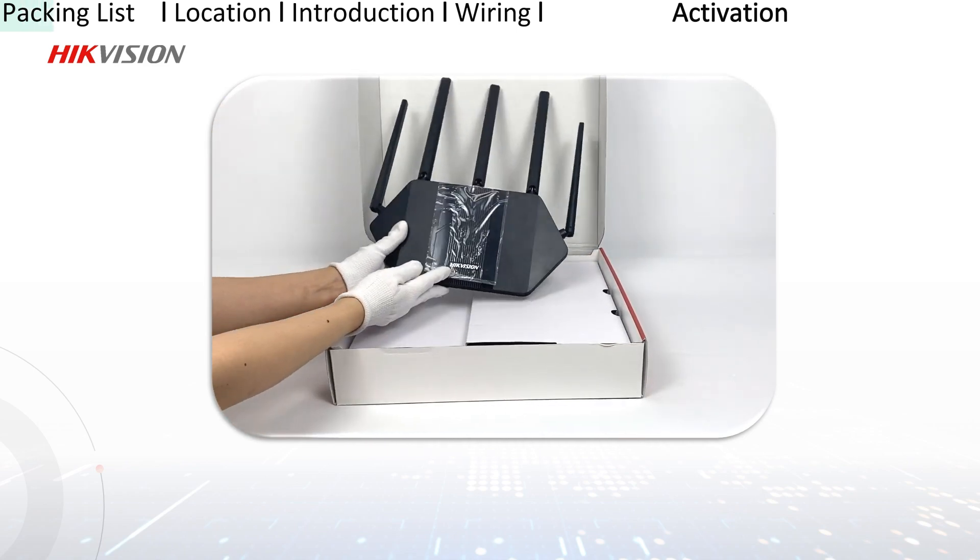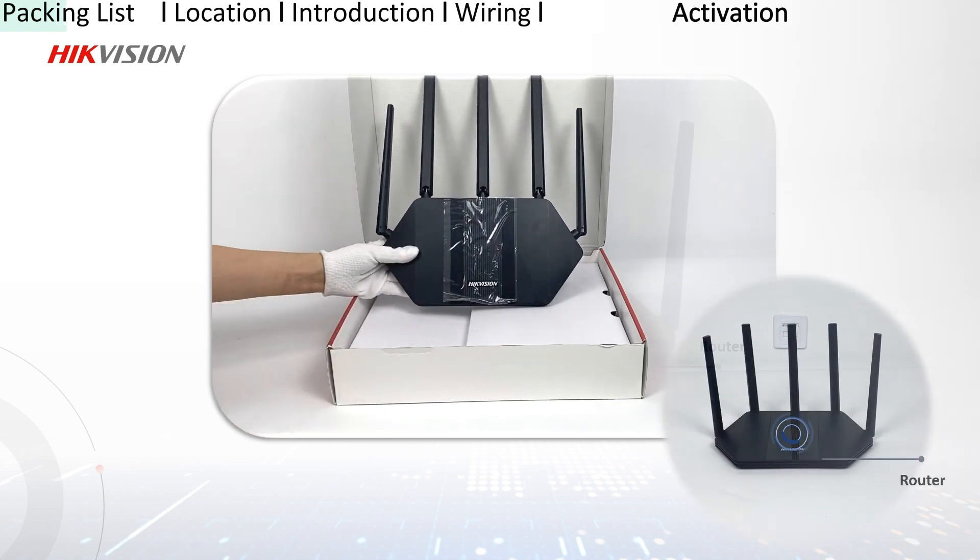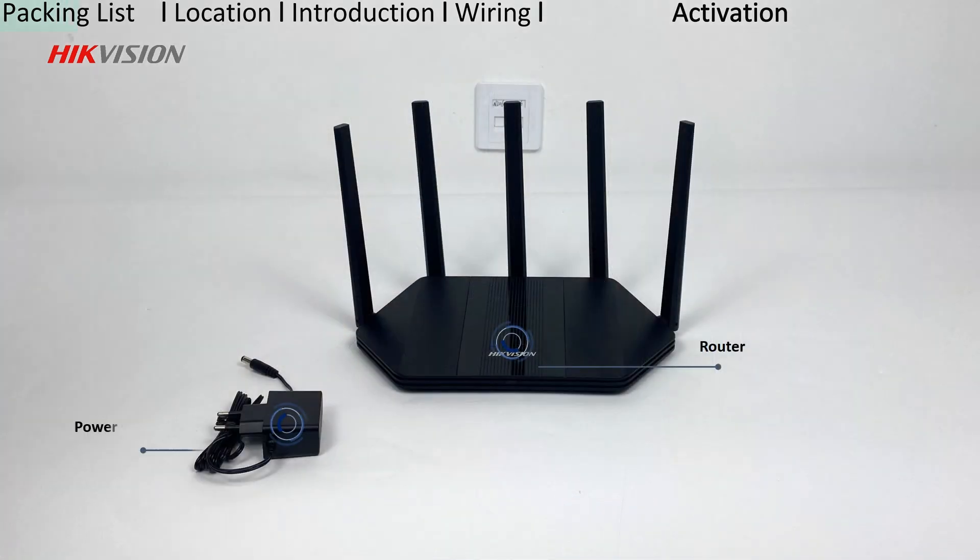After receiving the package, you should open the box first and check your accessories according to the list.